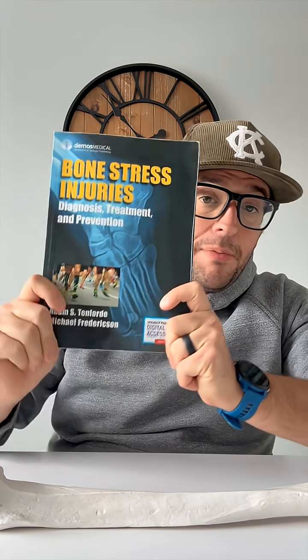Also, if you find this interesting, I recommend picking up this book titled Bone Stress Injuries by Adam Tenforde and Michael Fredrickson. It has some awesome descriptions in the subjective chapter that talk about bone's unique innervation and why bone stress injuries feel the way they do.